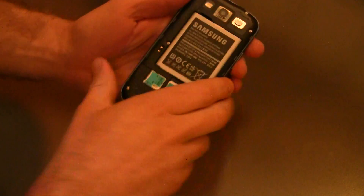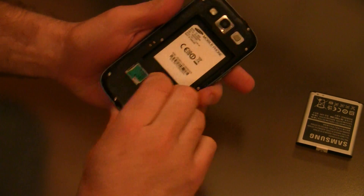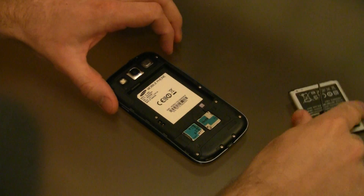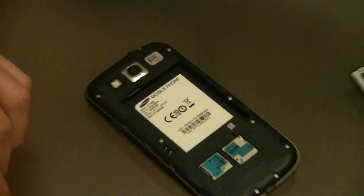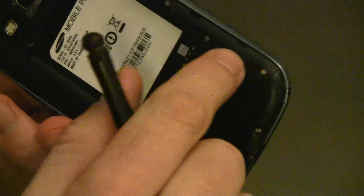First thing is you need to take off the back cover and remove the battery. Take out your SIM card and your SD card, and then get yourself a very small screwdriver. You also want a soft surface to work on so you don't scratch your screen. There are ten screws throughout the phone that you need to remove — they're quite small so you'll need a small tip screwdriver. You probably want a glass or something to put the screws in so you don't lose any of them.